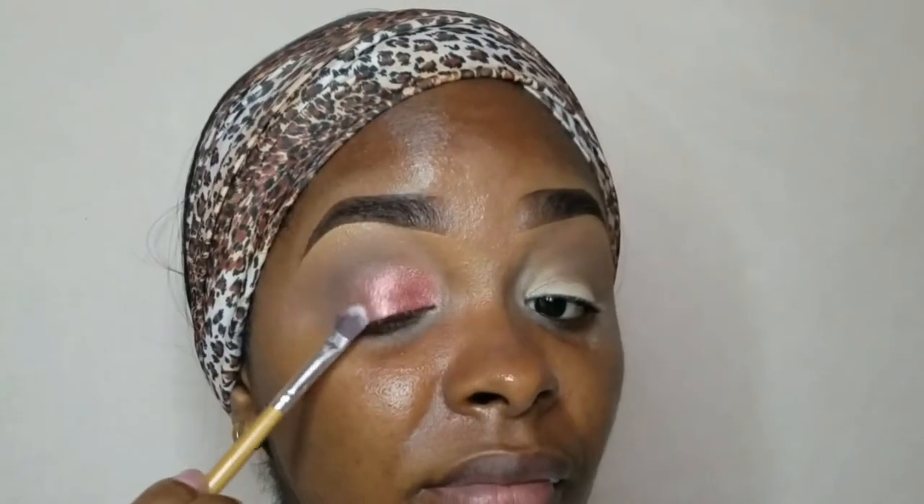This look is indeed very simple, especially if you're wearing glasses. I tried to create some depth by placing the darker shades at the outer corner of the eye. On the inner corner, I placed a shimmer so it can pop and you can see the eyeshadow at least through your glasses.